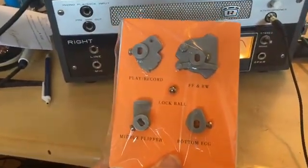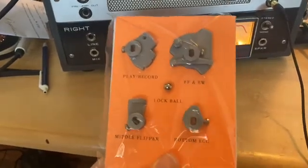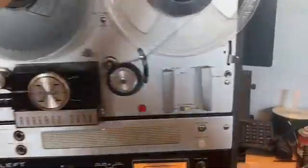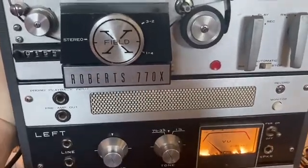They seem to work fine, so if you're looking for these I would suggest using them.